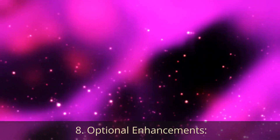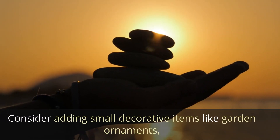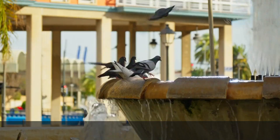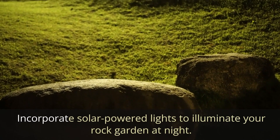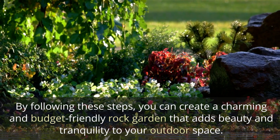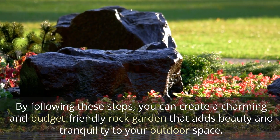Optional enhancements. Consider adding small decorative items like garden ornaments, small statues, or bird baths. Incorporate solar-powered lights to illuminate your rock garden at night. By following these steps, you can create a charming and budget-friendly rock garden that adds beauty and tranquility to your outdoor space.